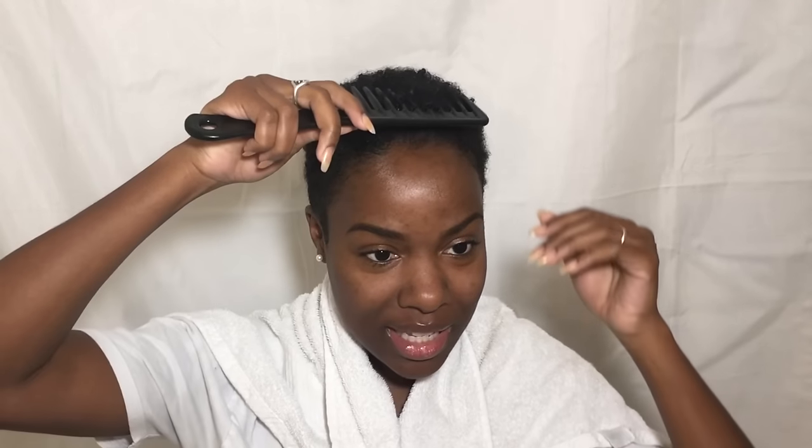All right, so I'm about to dye my hair blonde for the first time ever in my life, and to be 100% honest with you guys, I'm kind of nervous. The first thing I'm going to do is comb out my hair.